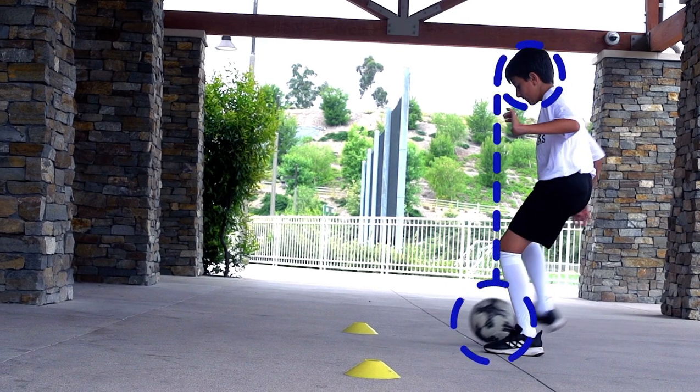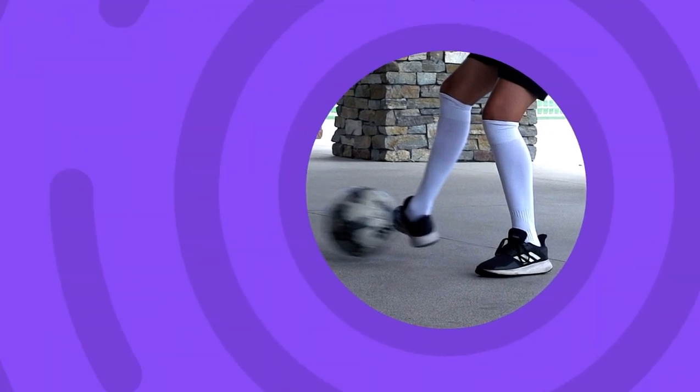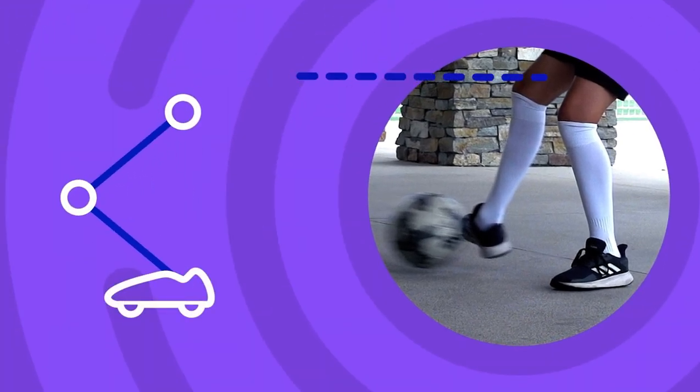Head over the ball, on your toes and knees bent so you can move.